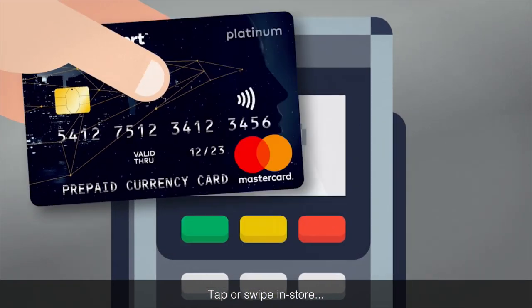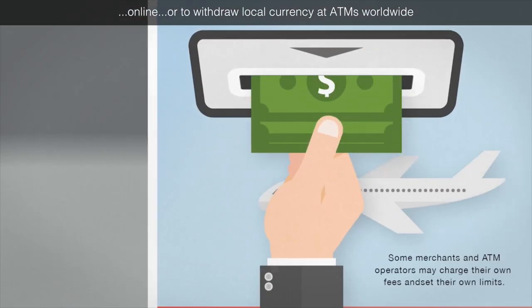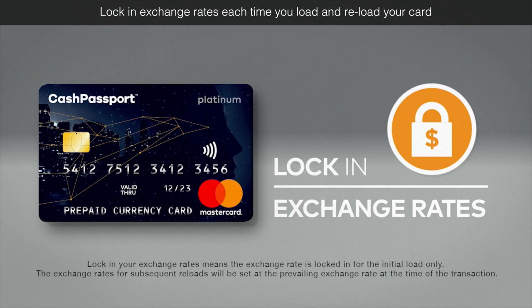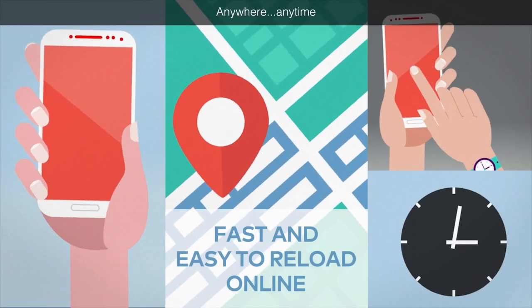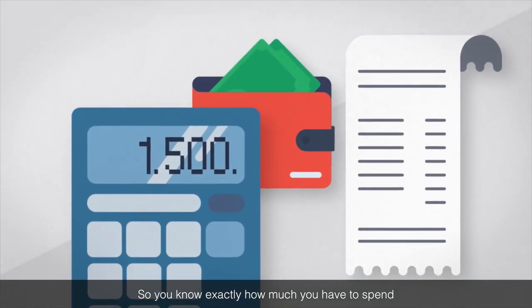Tap or swipe in store, online, or to withdraw local currency at ATMs worldwide. Lock in exchange rates each time you load and reload your card — anywhere, anytime — so you know exactly how much you have to spend.